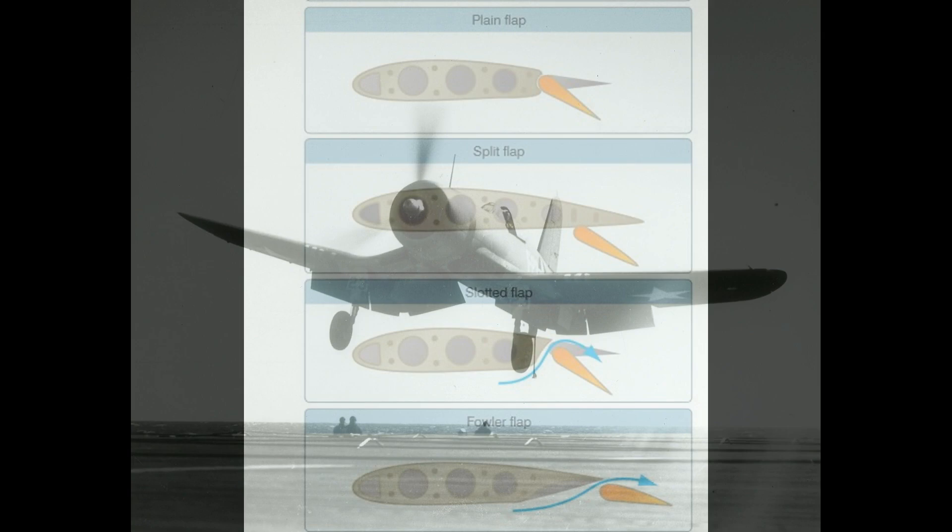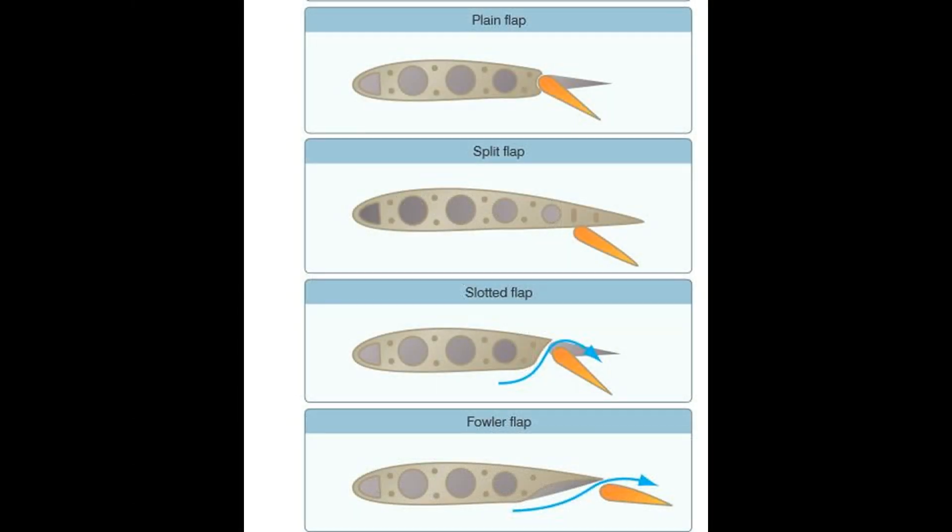There are four types of flaps that were typically used on World War II fighters. All of these have at least some effect on turn performance, some more than others. Let's have a quick look at these four types and talk about what airplanes use them. Starting at the top here, we have the plane flap design. This type of flap was probably the most common on World War II fighters. It was used on the P-51 Mustang and the BF-109.